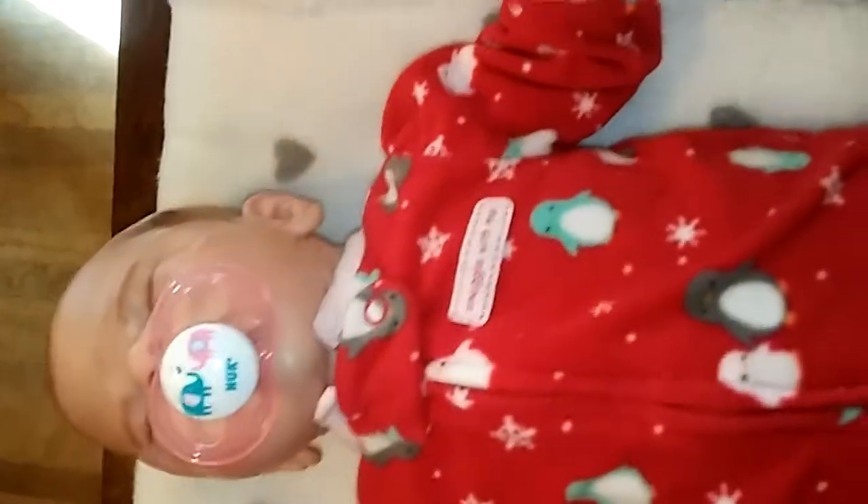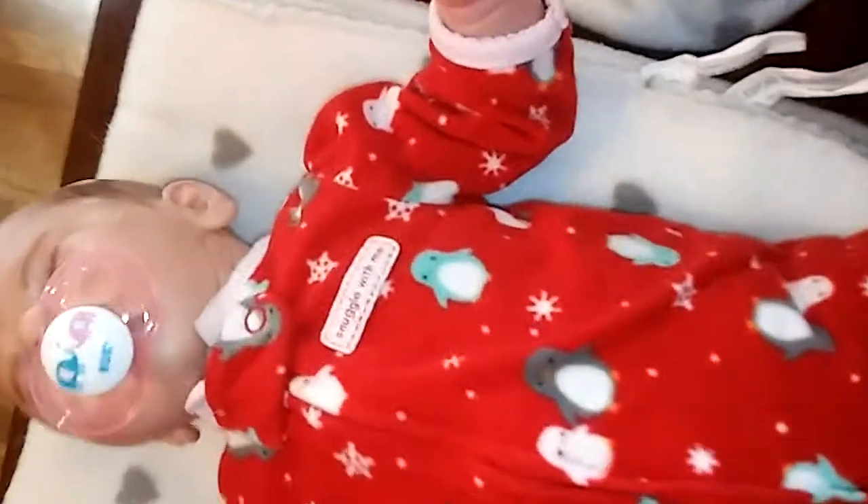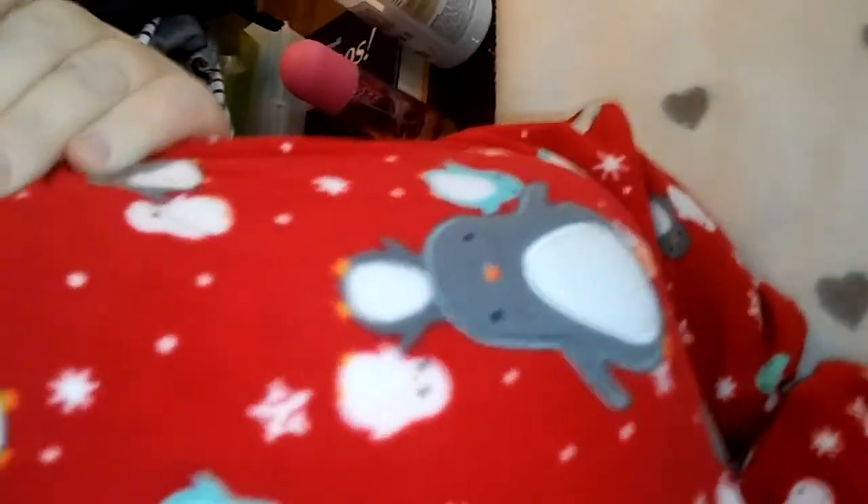Here's Sailor in her cute little penguin outfit and her new Patsy. And on the back is the penguin. Does she look cute? Yes, she does.